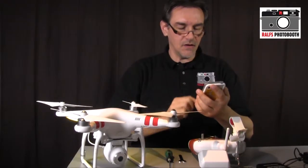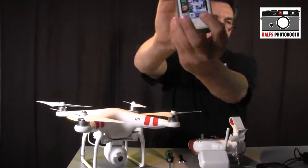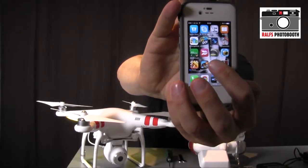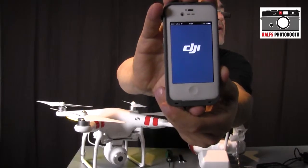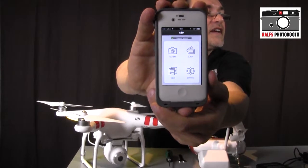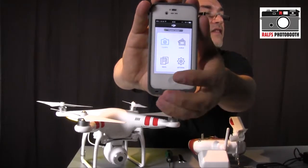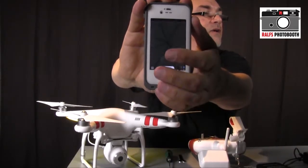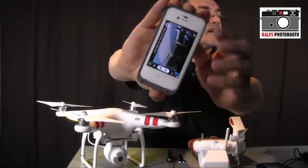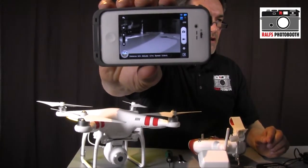You also need the DJI Phantom app, available in the App Store. Open the app and you'll see the main menu with camera, album, news, and settings. The green indicator confirms connection to the Wi-Fi extender. Press the camera button and after a short wait the app connects to the camera feed.